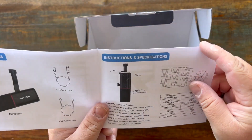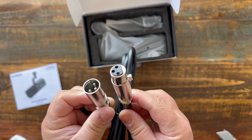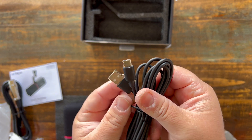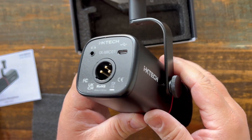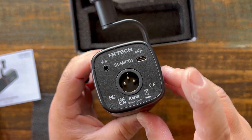In the box you get the microphone, which looks really nice, and we'll come back to that. You also get an XLR cable, because it does have an XLR input, but you also get a USB-C to USB-A cable because it has that USB-C connection on the back as well. So you can use this as an XLR recording mic or plug it directly into your computer and record through USB.